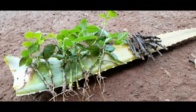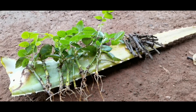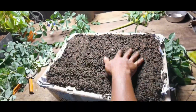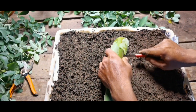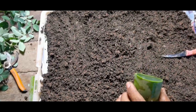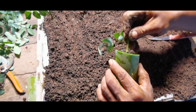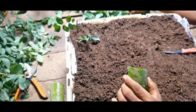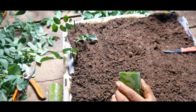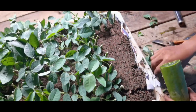Rose from cutting with aloe vera hormone — the result is 50% success and 50% fail. I prepared a good soil bed with good drainage and used fresh aloe gel from inside the aloe vera leaf. People believe that aloe vera works well as a natural rooting hormone for cuttings because it has antibacterial and antifungal properties that protect the cuttings from pathogens, allowing the natural rooting hormones in the cuttings to stimulate root growth.